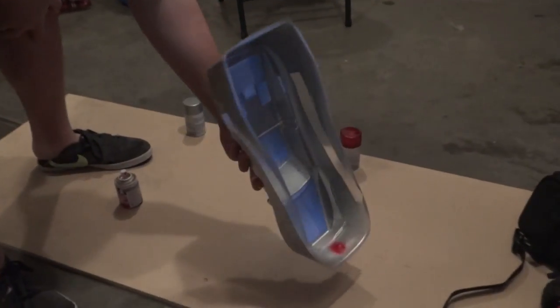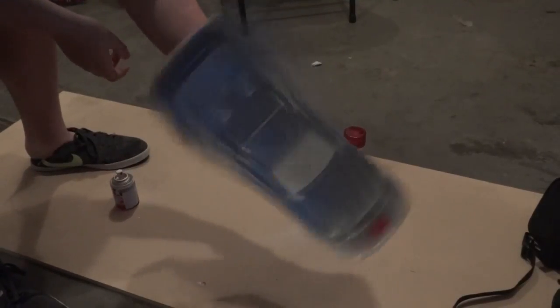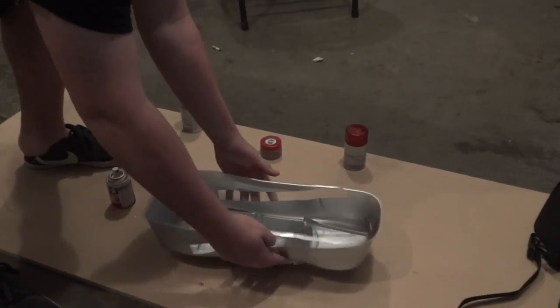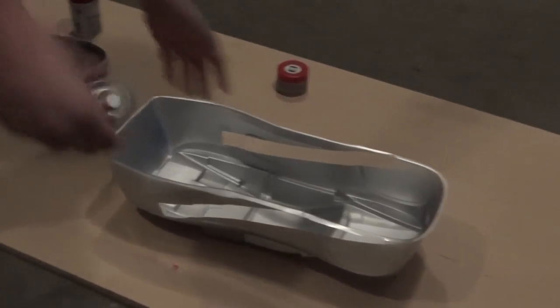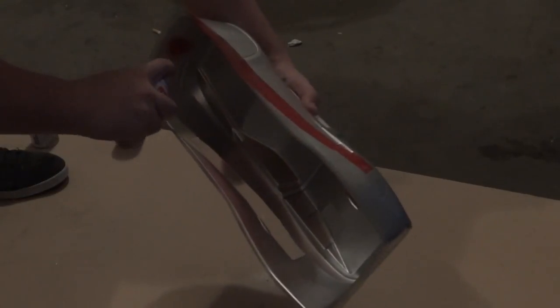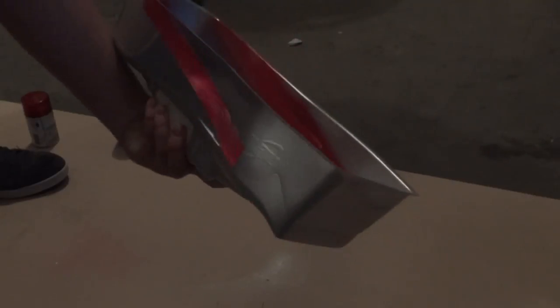So we took off the tape and tested to make sure that the red wouldn't go through. It didn't, as you can see — it should work. I'm going to go ahead and paint this red and get a line going. I'm doing extremely light coats with this one because I don't want to see it through the other side. I'm going to let this dry and put more coats on after.